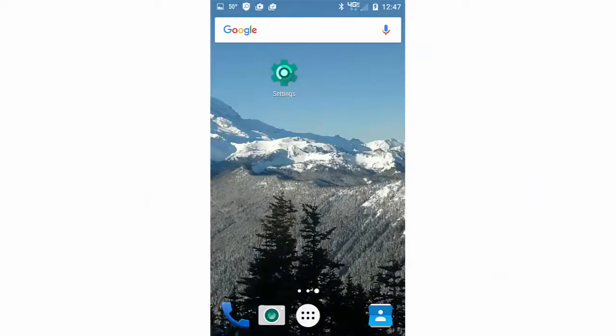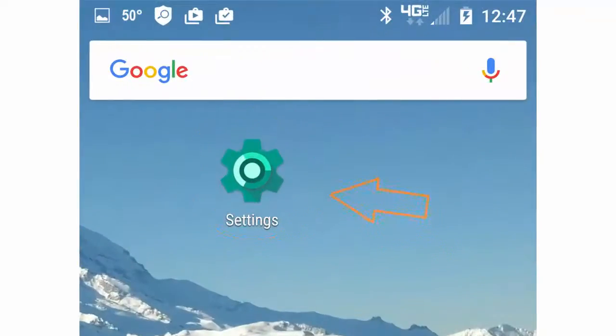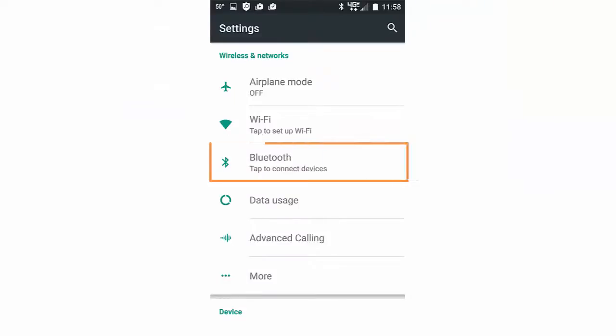For pairing, the first step is to locate the Settings icon on your Android device. If not visible, look for an icon that resembles a gear. Open Settings, and then click or tap on Bluetooth.